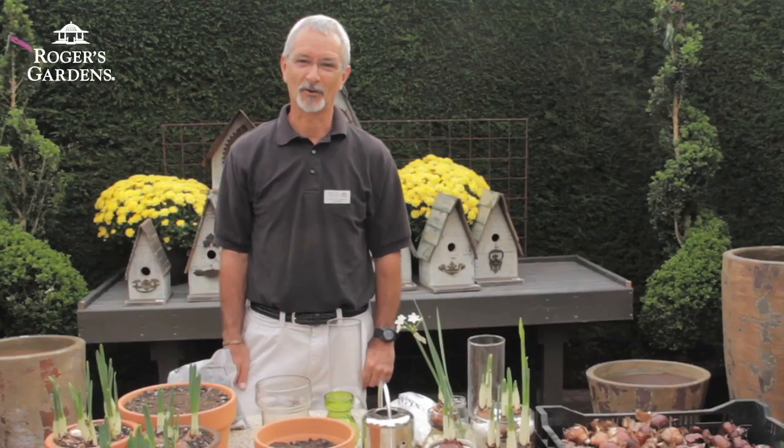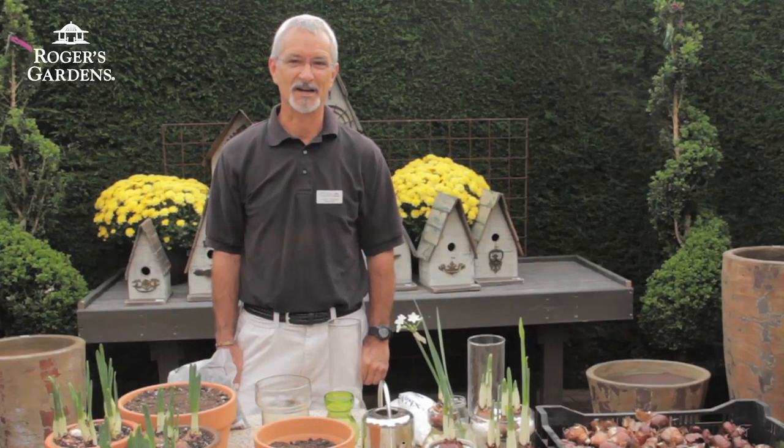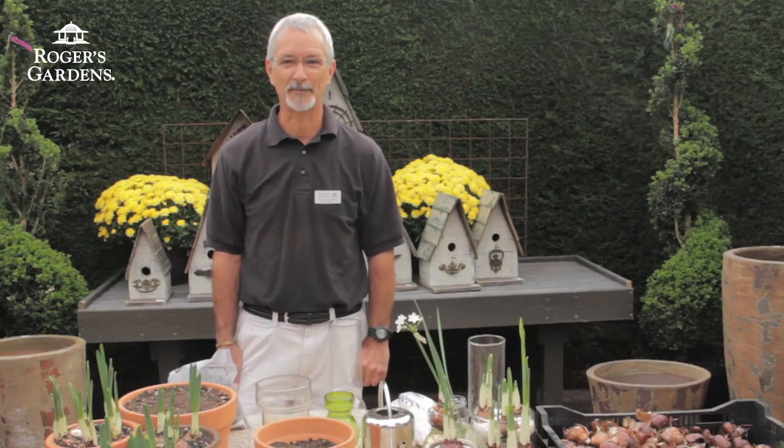Hi, my name is Steve. I'm one of the horticulturists here at Rogers Gardens, and today I'd like to show you how to force paperwhite narcissus.